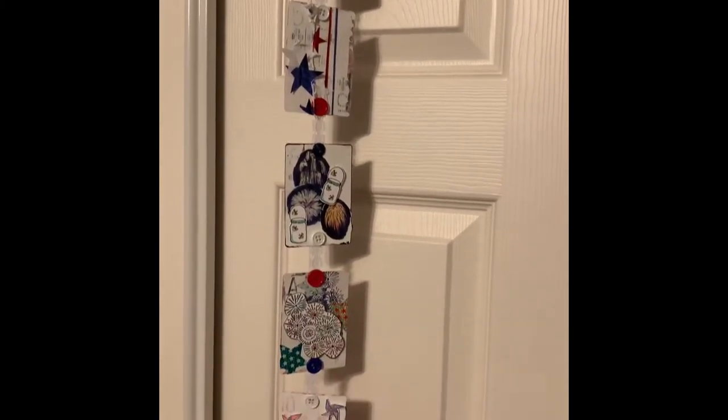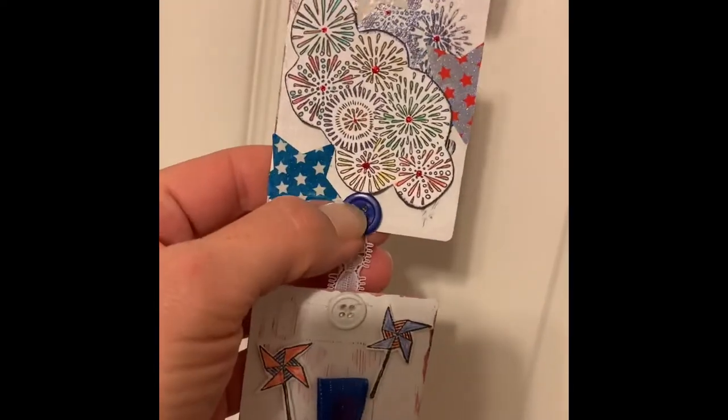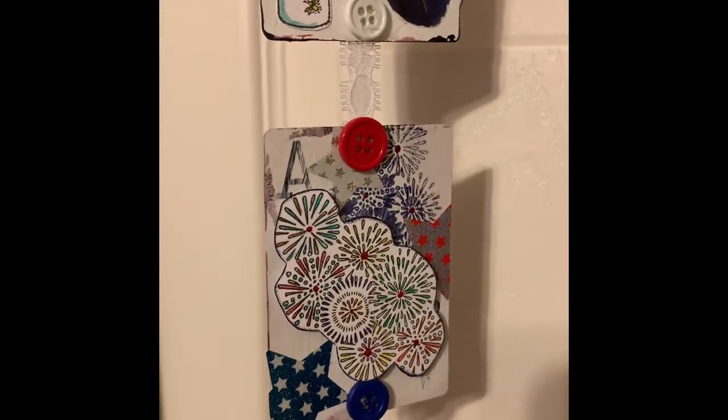So hanging — excuse the messy room, I'm in the middle of packing — it looks pretty darn cute. I was worried this would be garbage, but I'm actually impressed with how it came out. I hope it gives you some ideas — you can decorate these cards in any fashion. I used my Tim Holtz mini attacher to attach the ribbon, then covered the staples with buttons. Thanks for watching! We put these videos up the last Saturday of every month. Check out everyone else in the collab, and have a happy Fourth of July!